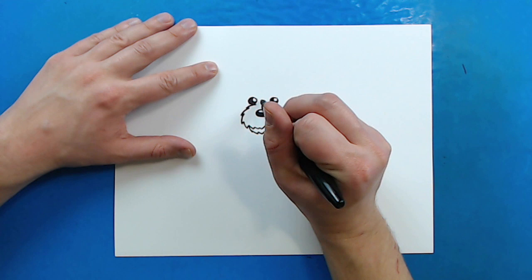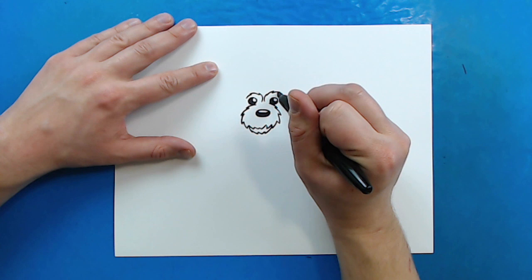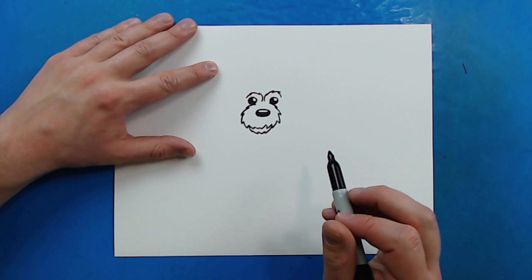Now, starting right here, I'm going to make some more of these little curvy lines right around here, just to show where there are some eyebrows.